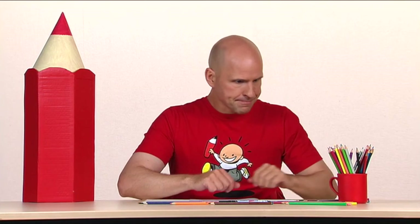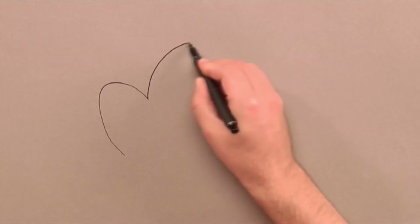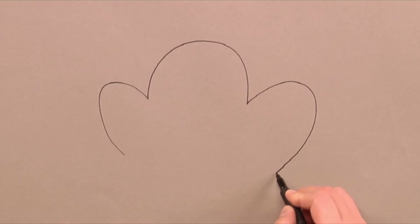Hello. This time I'm going to show you how to draw a genuine Norwegian troll with three heads. I start with drawing a shape with three heads — one big and two small.